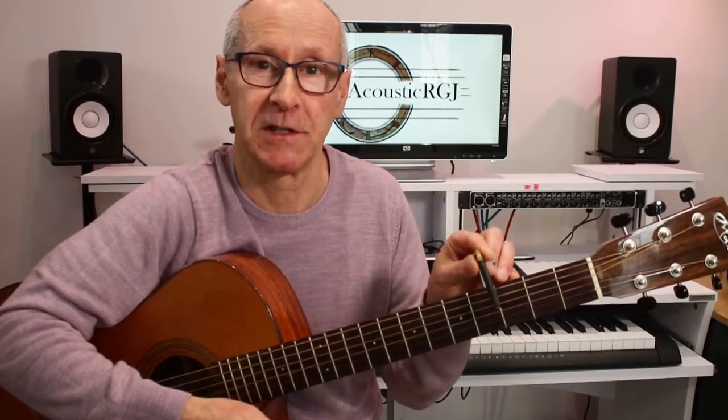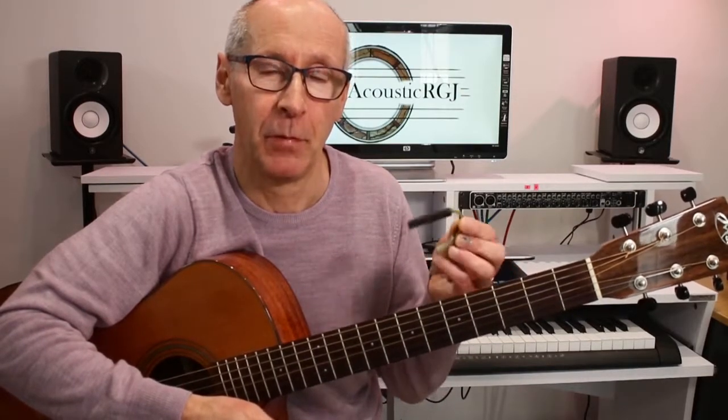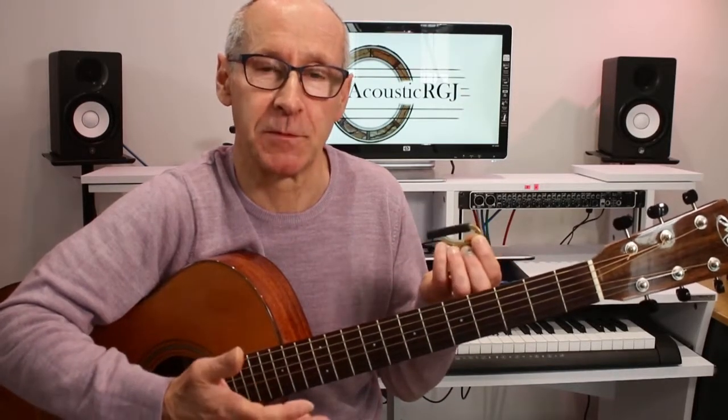Some of you may be new to the world of capos — basically they're fairly straightforward things. The sole purpose of a capo is to press the strings down at some position on the guitar fingerboard. A demonstration might help to make it clear what they do.